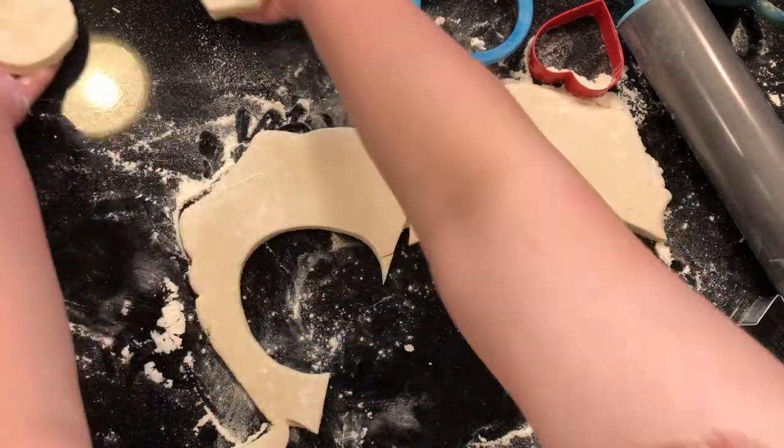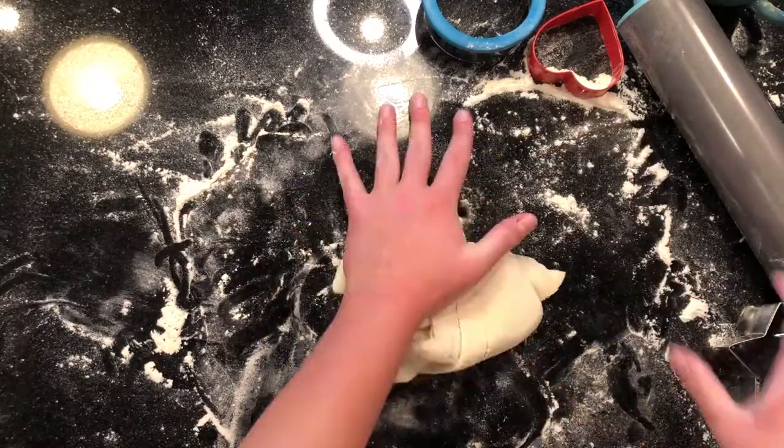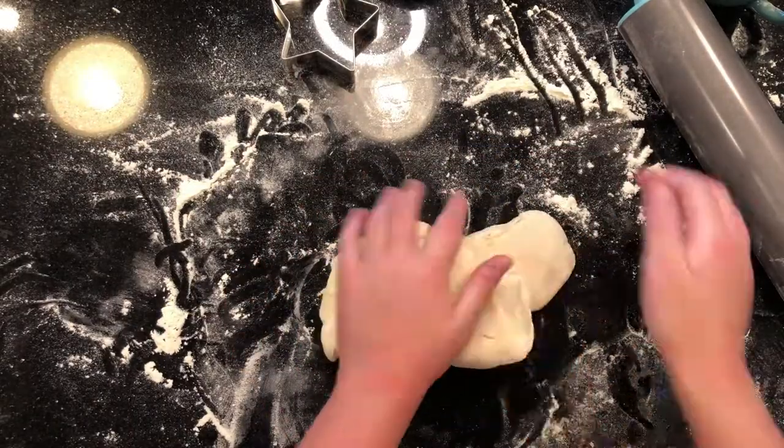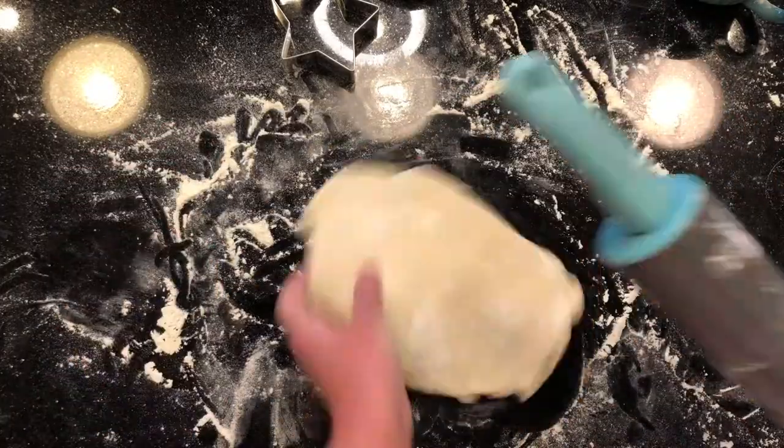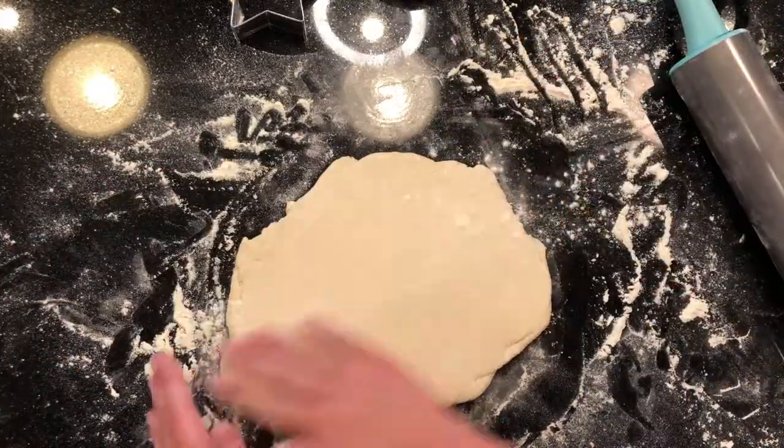This is how my first two turned out. To continue making more paw prints, just roll up the dough and continue using it as if it was never cut up in the first place. Again, make sure to lightly flour the surfaces both above and beneath the dough.